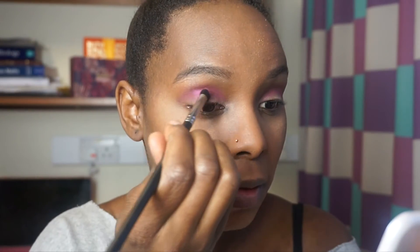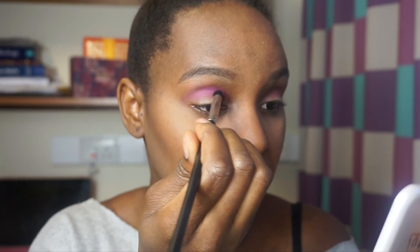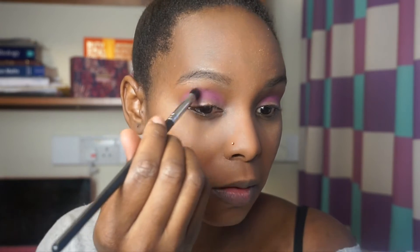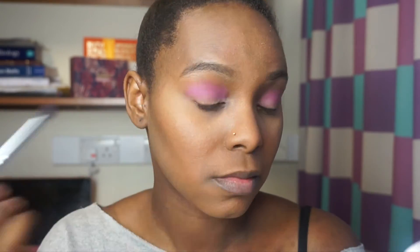Now I'm going to use this lighter pink. I'm looking at where I'm using my mirror, and I've got my highlighter from Model's Own. I just put the pink on the outer lid.